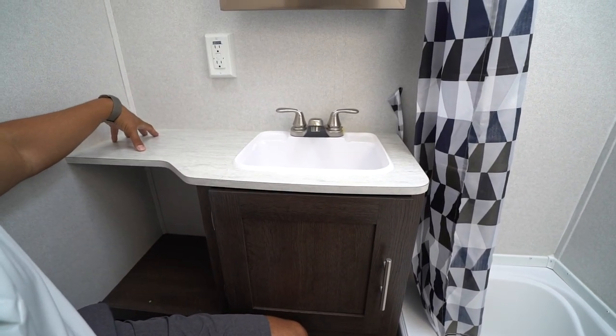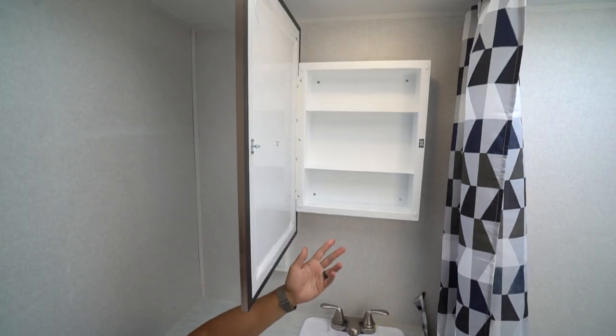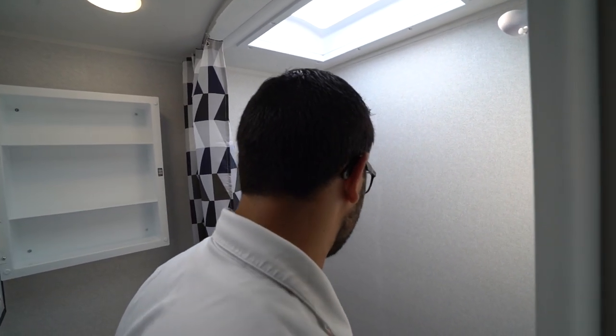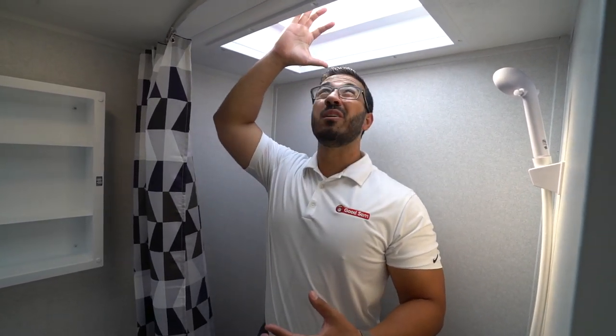The countertop comes over to the side of the sink. You have your electrical outlet there and a mirrored medicine cabinet right up top. In the far side is the tub shower. I like having a tub in a bunk model because if you have smaller kids, you can still give them a bath. As far as height, I'm six foot and even without the skylight, I have plenty of room — you could probably be six-three and still stand in here without having to bend down.